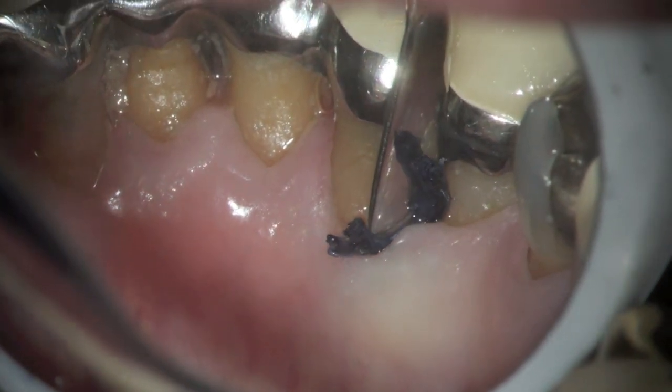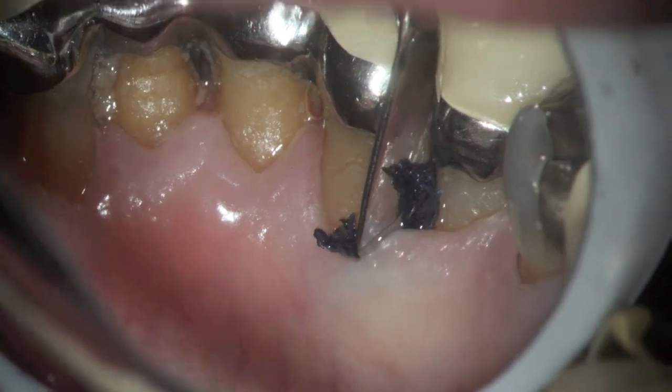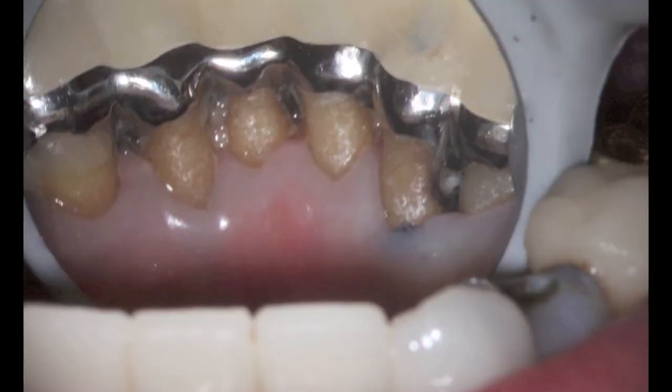This is a piece of cord that we're placing around the gum tissue to push the gum tissue back. You can see it in place there, and in a minute we'll remove the decay.